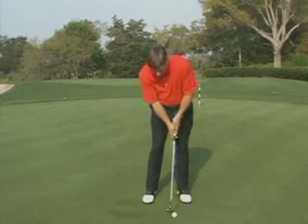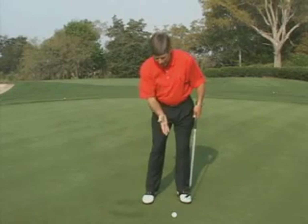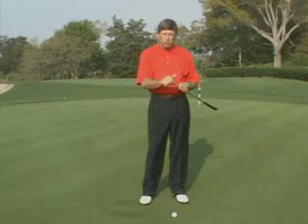If a player looks down and their head favors the right foot, now they're closed to the intended line, and this putter is going to work more from in to out.